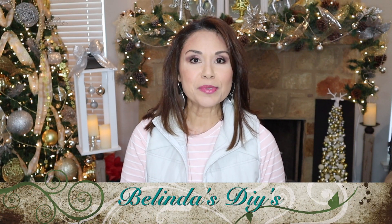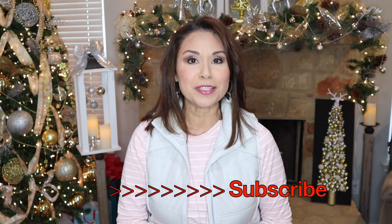Hi everyone, Belinda here from Belinda's DIYs. I'm so glad that you stopped by. If this is your first time here, I hope that you stick around long enough so that you can subscribe to my channel.